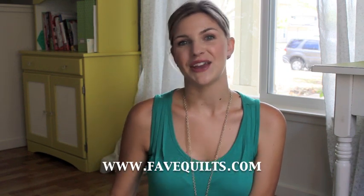Now you have a nice basted quilt. It's ready to be quilted. I hope this video was helpful for you. Thanks for watching. Head on over to favquilts.com for some lovely quilting inspiration. And we'll see you in the next video. Bye!